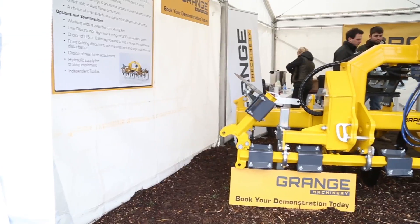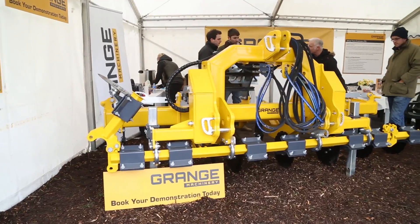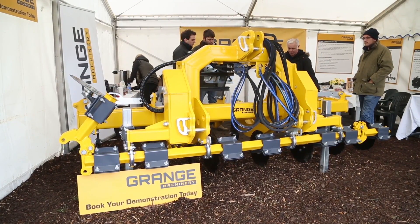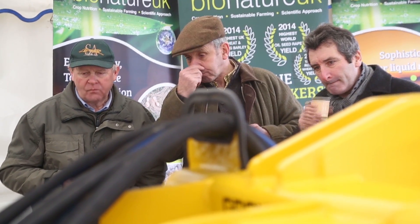On display today we've got our four metre load disturbance toolbar. We offer it in three and four metres, and we're currently working on the design of a six. We also offer other ranges — we've got track eradicators, liquid fertiliser systems that we specialise in, and machine assembly and wearing parts.